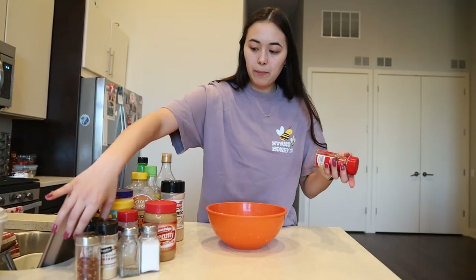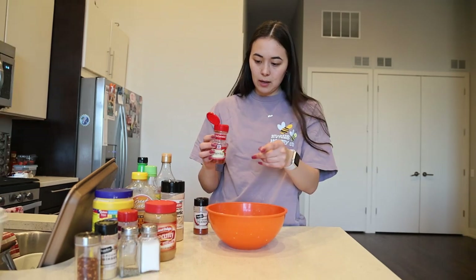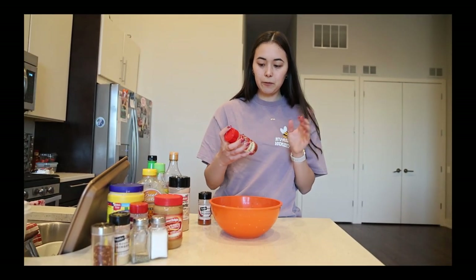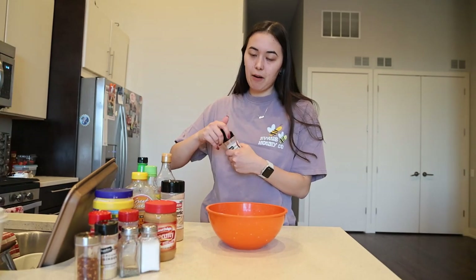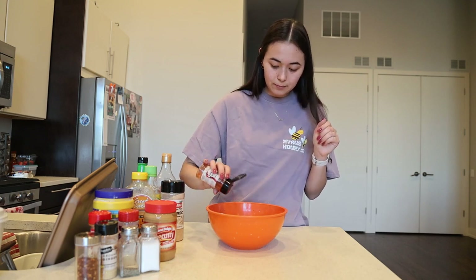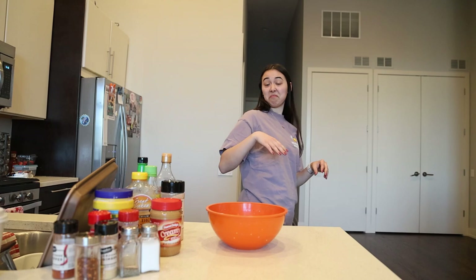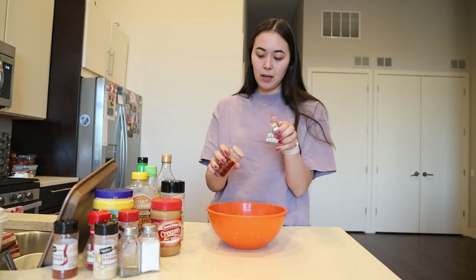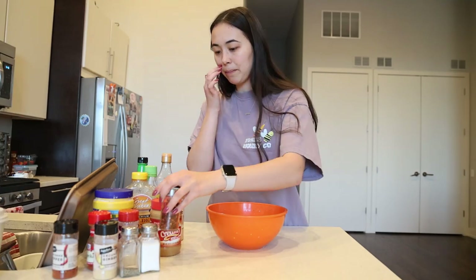For heat, we're going to add some cayenne pepper and paprika. It's already smelling so good. Season with your heart, but I do live with someone who prefers milder seasoning, so I must chill out a little. Our last bit of heat is going to be some red pepper flakes — just a little bit.